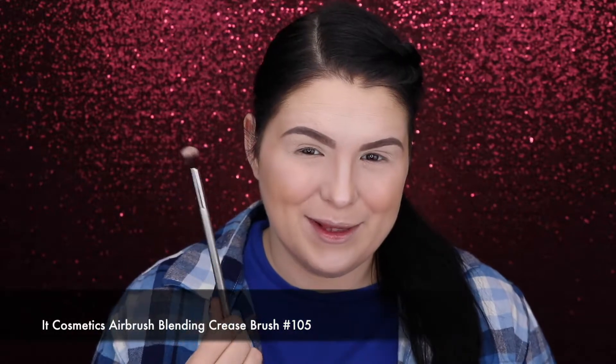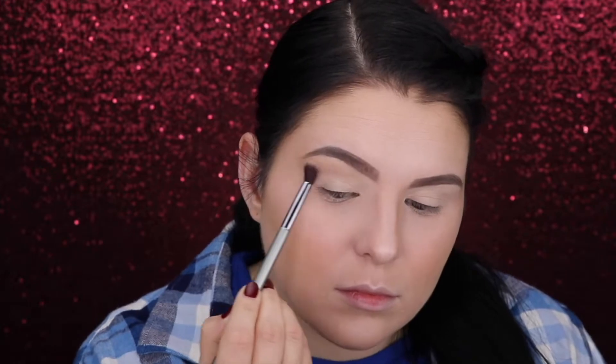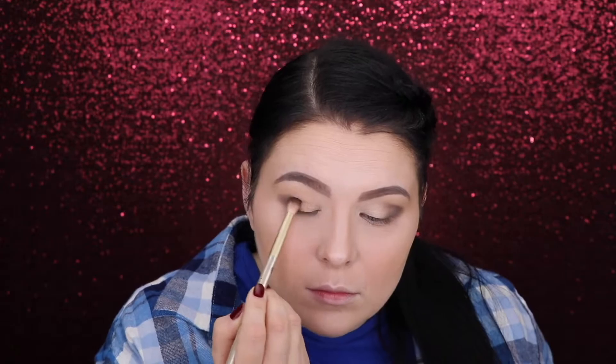Now taking my 105 blending brush by IT Cosmetics, I'm gonna go for the next shade and I will define the crease. Next I'm taking my Morphe 507 brush and going for this dark grayish-brown shade to the outer corner. Going back to our transition shade, and by the way I'm using my Sonia Kashuk 273 brush.